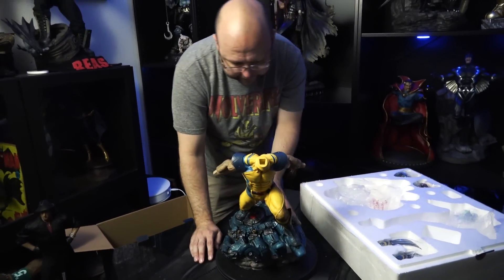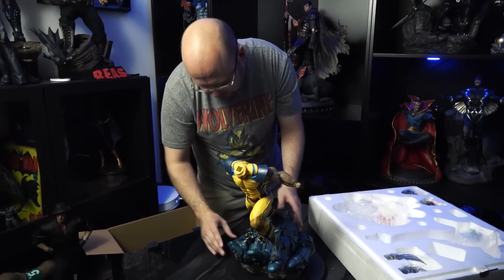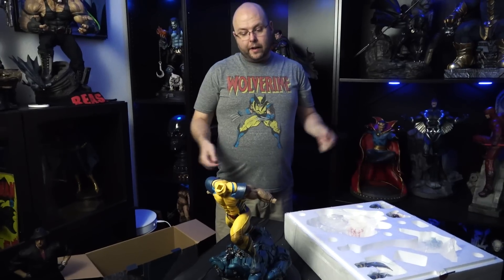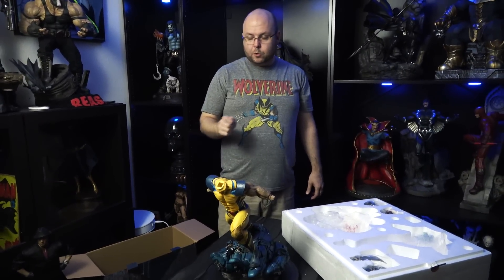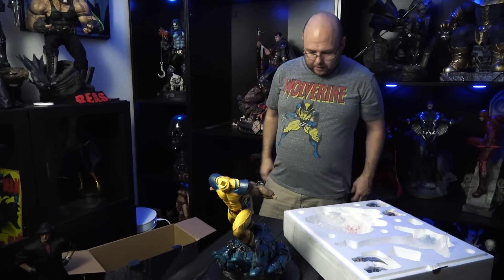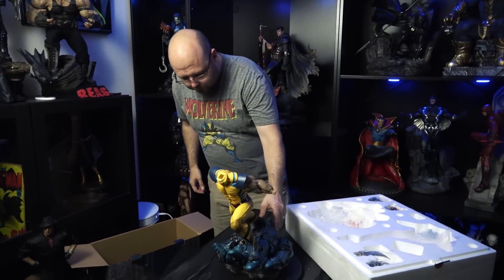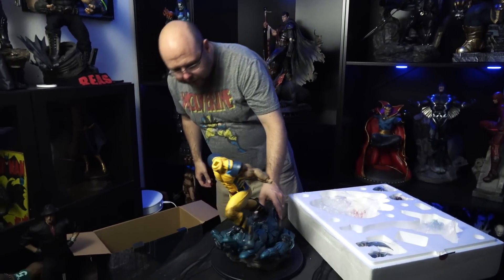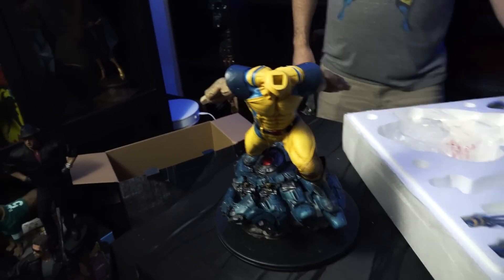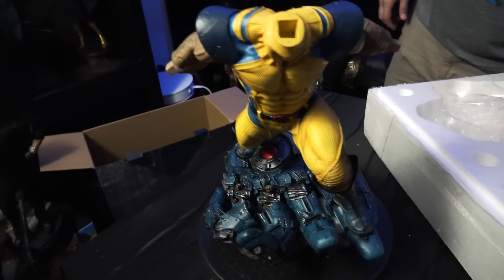That's something everyone has been complaining about. You can use a hair dryer to tweak that pole a little bit in order to get him in the base if you need to — just be super careful not to apply too much heat. But he's on the base now. Let's get some claws on him.